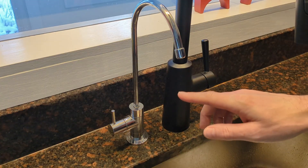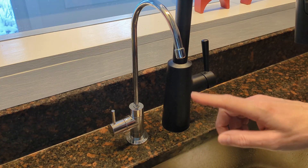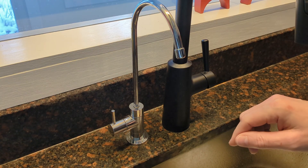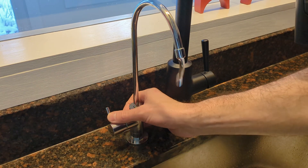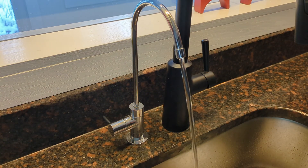The first thing you need to do is completely empty the tank of water. You do that by opening the beverage faucet and letting the water run until it comes to a trickle. To confirm that the tank is fully empty, you can lift it up a little bit — it'll feel pretty light.